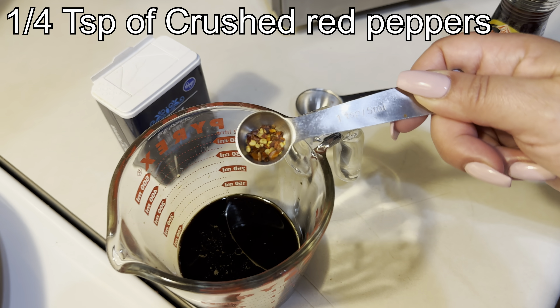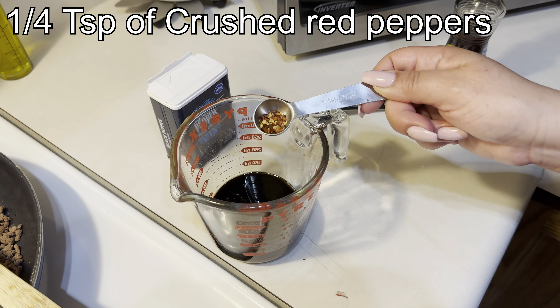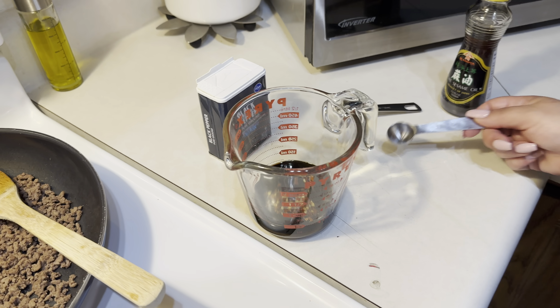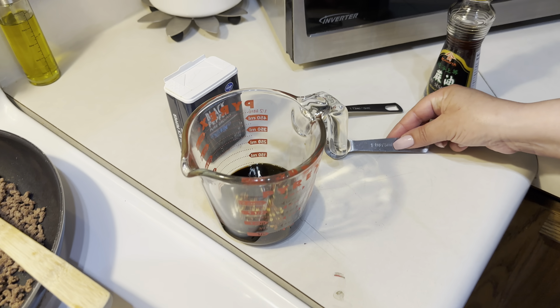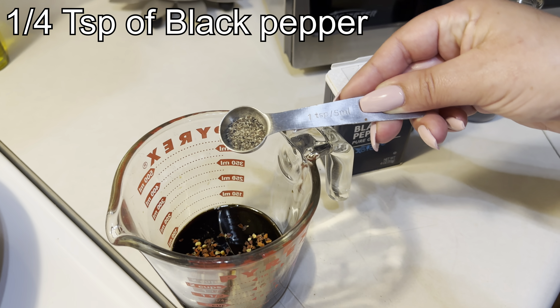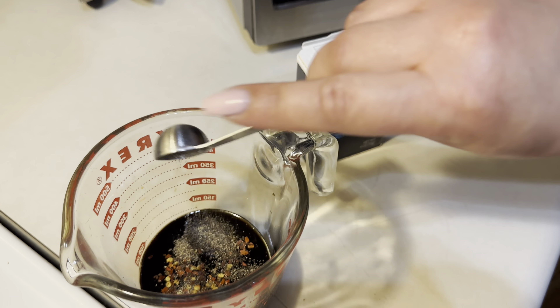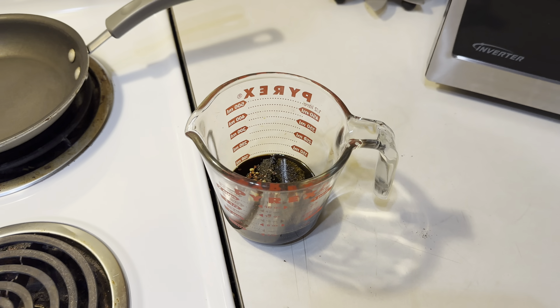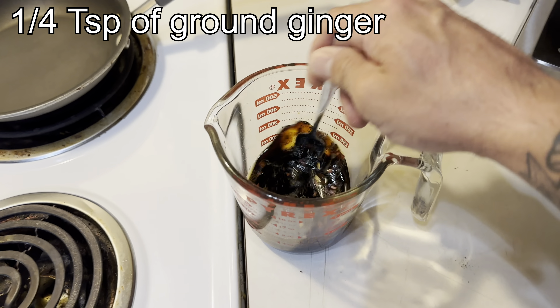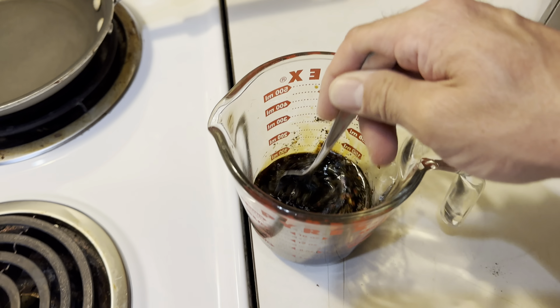Then 1/4 teaspoon of crushed red peppers. You could add more if you like it spicier — it's all on you. Then 1/4 teaspoon also of black pepper. You can also add 1/4 teaspoon of ground ginger, but I didn't have any at the moment.